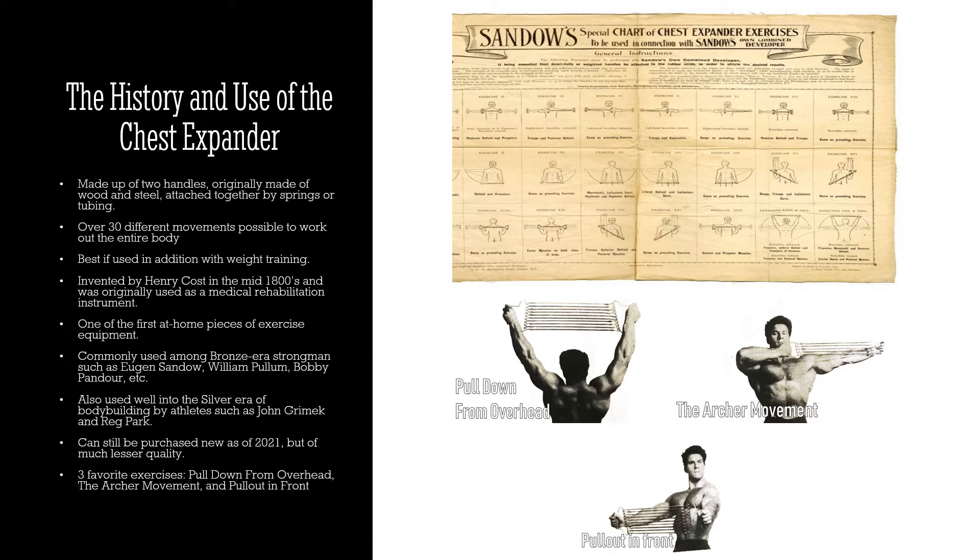You can still purchase a chest expander new, but the quality is very much diminished. They're pretty much all made in China out of very cheap metal, and the springs — a lot of the time when you stretch them, they don't stretch back fully and get loose extremely fast.